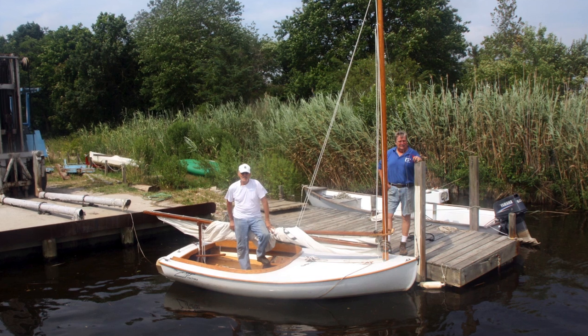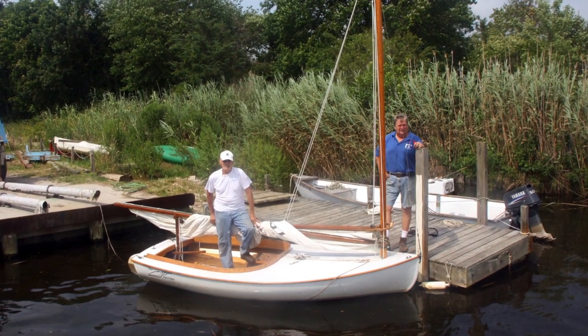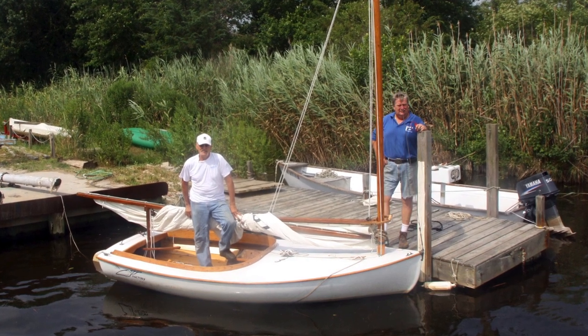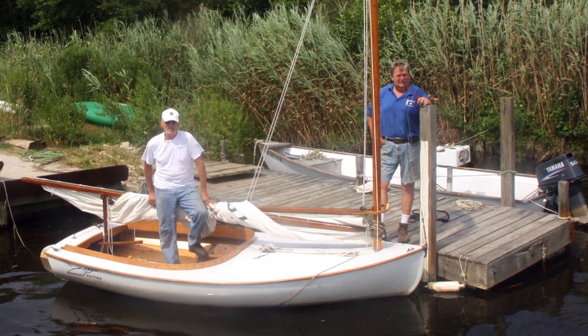I guess it just brought back memories from when I was a kid. It's a great boat for sailing in the area — it's a nostalgic thing, I think. And it's a good boat for the flats and such.